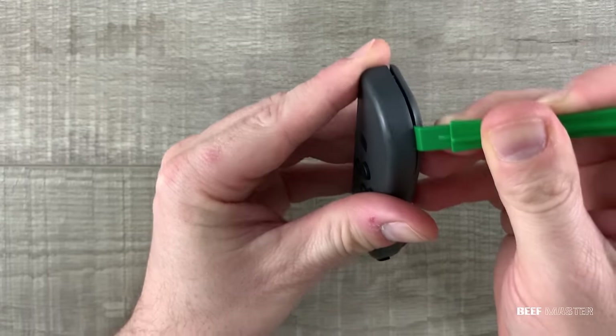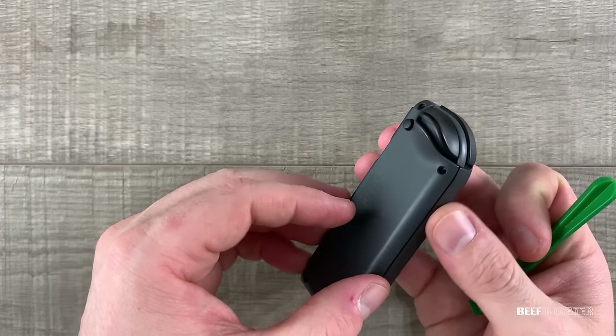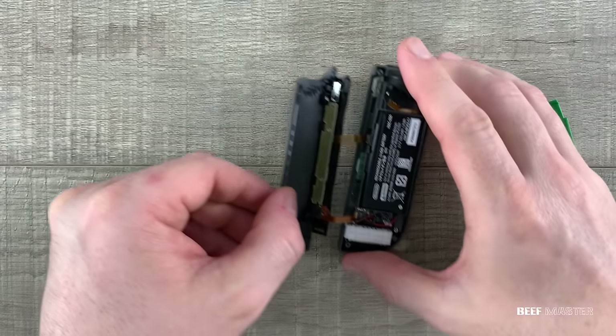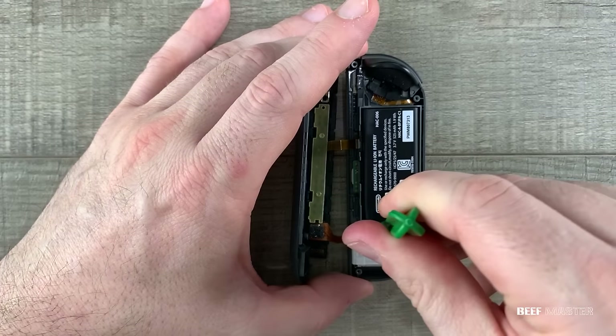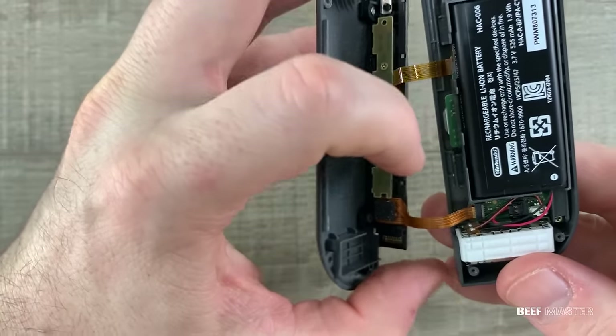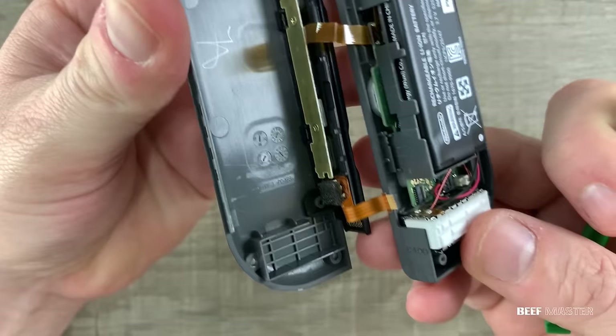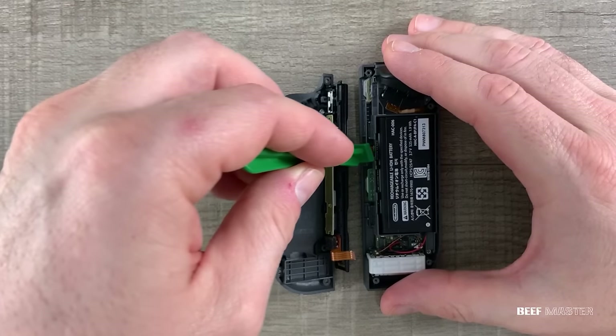With the screws removed, I take this non-marking spudger and go along the outside edge and pry it apart. It will click a few times as you pry it open. Now before you completely pull apart the cover, you need to eject these ribbon cables. There's a tiny latch that you lift up, which allows the ribbon cables to come free. If you don't first unlatch it, it will tear the ribbon cable and ruin the Joy-Con.